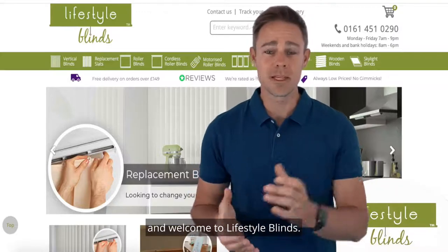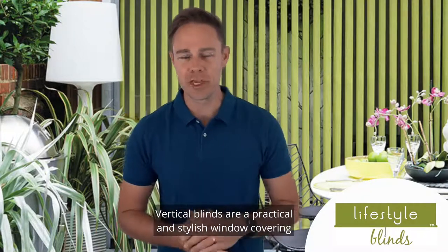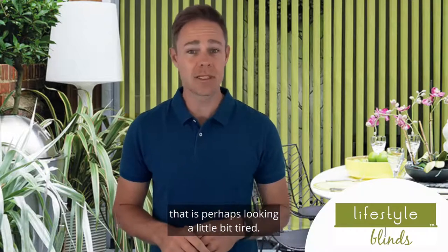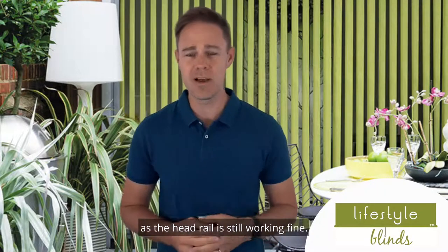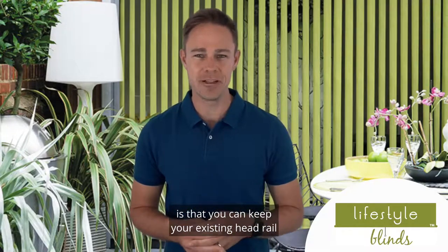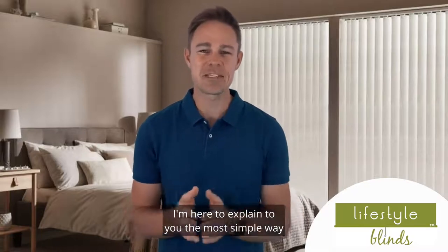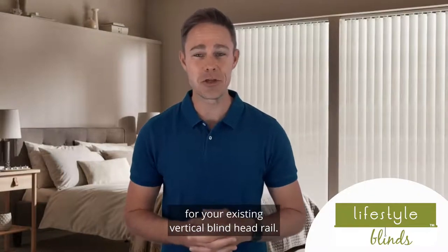Hello, I'm Jason, and welcome to Lifestyle Blinds. Vertical blinds are a practical and stylish window covering that have been popular for decades. You're probably watching this video because you have an existing vertical blind that is perhaps looking a little bit tired, but you are loathed to get a new blind as the headrail is still working fine. One of the many benefits of vertical blinds is that you can keep your existing headrail and just change the louvers themselves. Vertical blind louvers are also known in the industry as slats. I'm here to explain to you the most simple way to measure for replacement vertical blind slats for your existing vertical blind headrail.